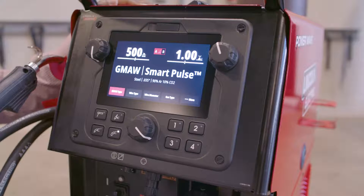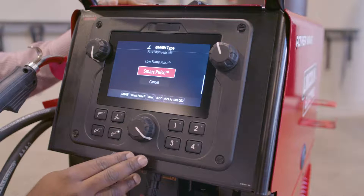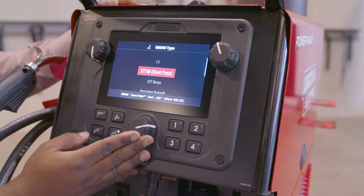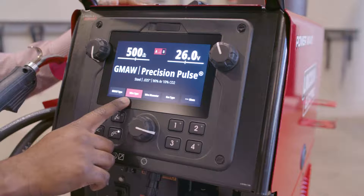Let's show how easy it is to set up a procedure on the new 300C. We have easy turn-and-click navigation, so if I click on GMAW Type, I can see all of the modes that are available just by scrolling. I'm going to select Precision Pulse. After I make my selection, it'll automatically index over to the next parameter.